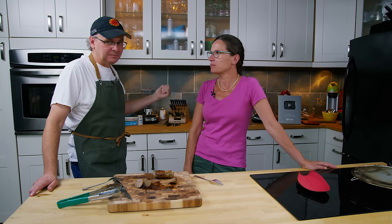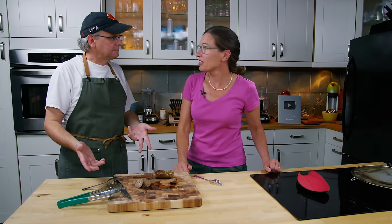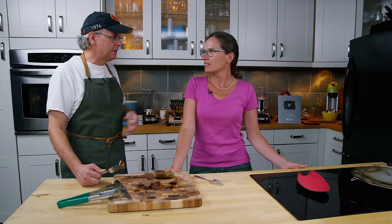Going way back on the channel, they did a breakfast sausage recipe that was essentially this one except without the hot pepper. Julie likes the hot pepper addition. Glenn encourages viewers to play with the salt level and spicing, and notes you don't have to put it in casings — just grind the meat, spice it, and form it into a patty. It also works as meatballs or meatloaf — inspiring the idea of a breakfast meatloaf with egg on top and some tomato.